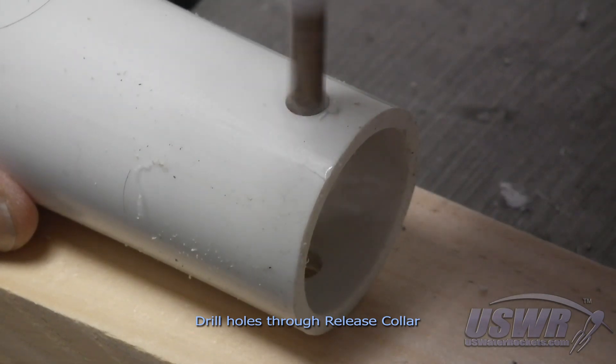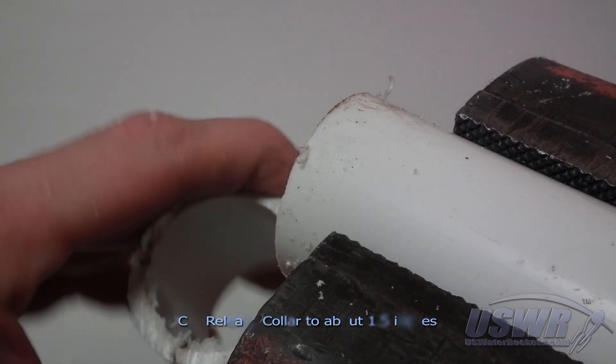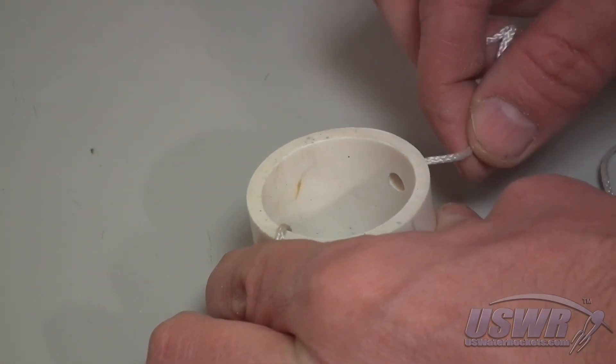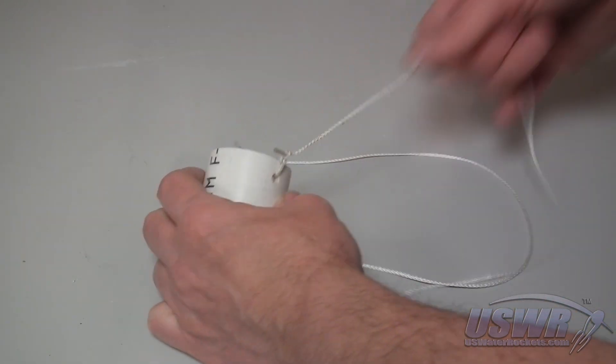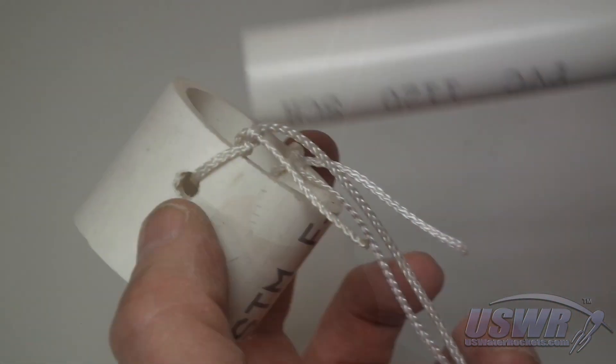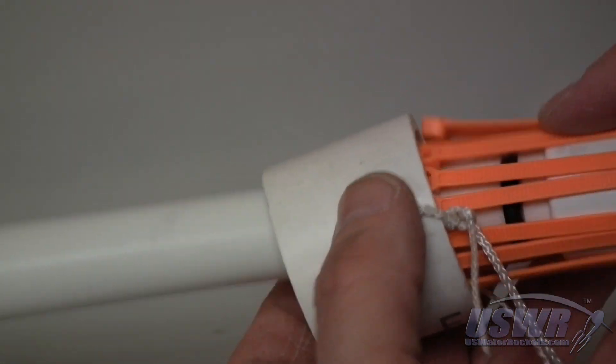Drill a hole completely through the PVC pipe. Cut 1.5 to 2 inches off the end of the PVC pipe to make the release collar. Tie a short length of cord through the holes in the release collar. Slide the release collar over the cable ties on the launch tube to complete your Clark cable tie launcher.